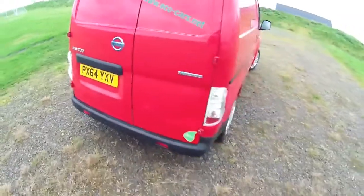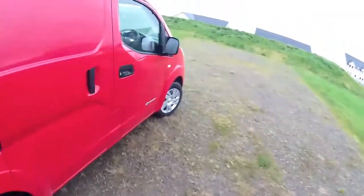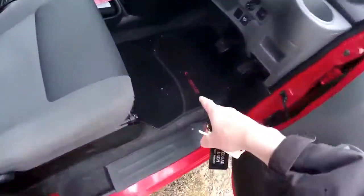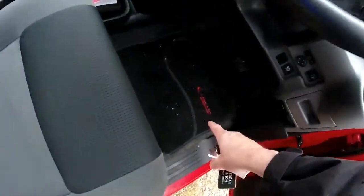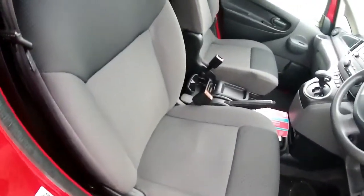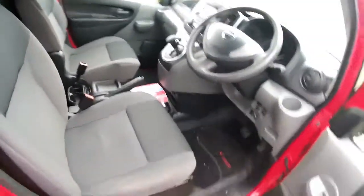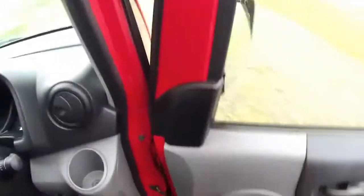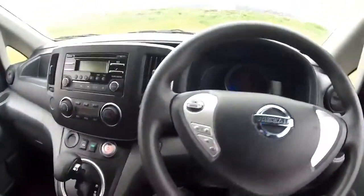Registered 31st of October 2014, not yet three years old. I've got some Edgar Nissen mats in the front footwells, no rips or tears to the upholstery. It's a really, really nice clean example on two keys as well. Let's just get inside out of the wind.